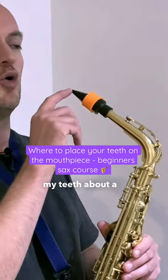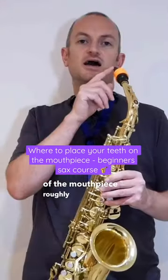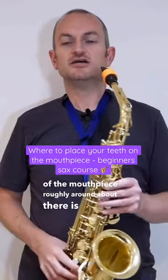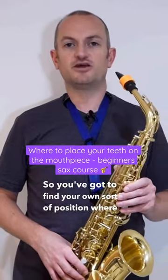I'd probably have my teeth about a quarter of the way in from the tip of the mouthpiece — roughly around about there is where I feel comfortable. But it's a personal choice, so you've got to find your own sort of position where you're happy.